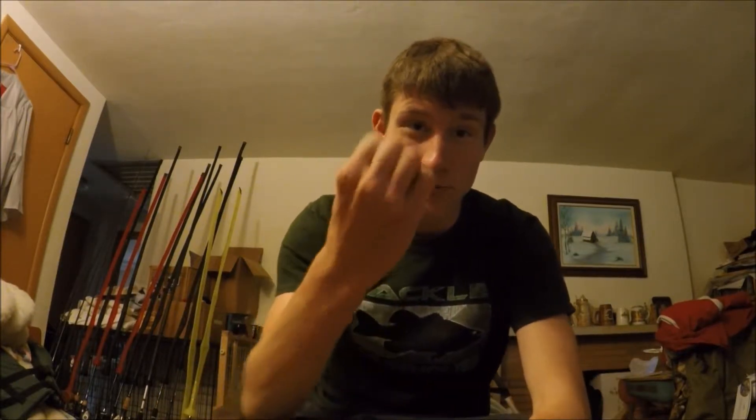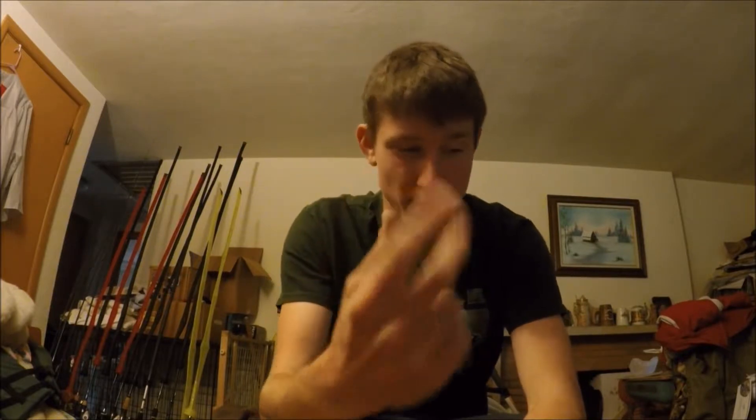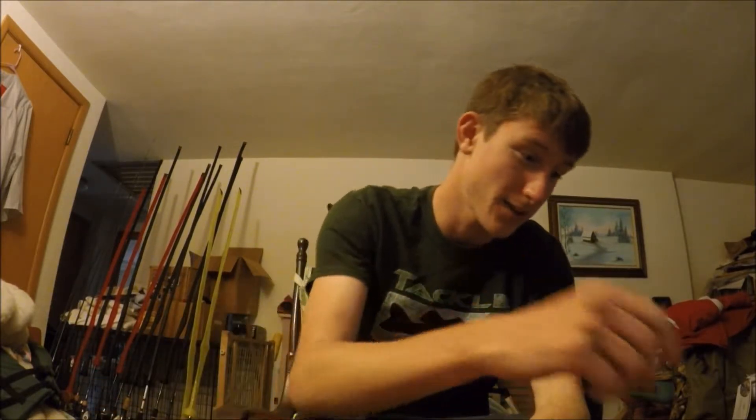Welcome to another episode of Midwest Adoresmen. Today is the day where I finally reveal the finished homemade topwater lures. We got four walking ones and two poppers. We're going to start off with the poppers.